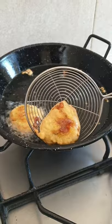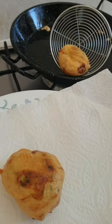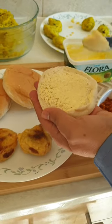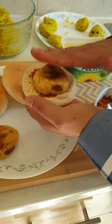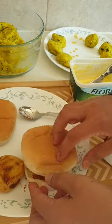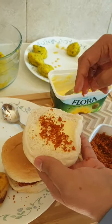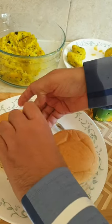The potato vadas have turned golden brown and are all done. Place them on a kitchen roll to soak up the excess oil. Since the potato vadas are ready, I'll take a burger bread, add some butter, and spread our dry garlic chutney. The vada goes in and put some chutney on top as well — that's it, all done. Same with the other one — I'll put more butter on the top as well. All done and ready to serve.